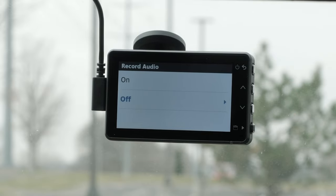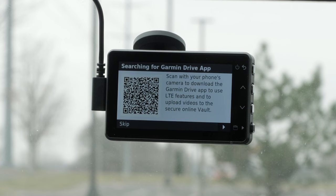If you would like the dashcam to record audio, select on; otherwise, select off. Lastly, you will need to install the Garmin Drive app to use LTE features and to upload videos to the secure online vault. Check out our pairing videos linked in the top right of this video for instructions. Use your compatible smartphone to scan the QR code on your Garmin Dashcam Live or the one right here in this video.